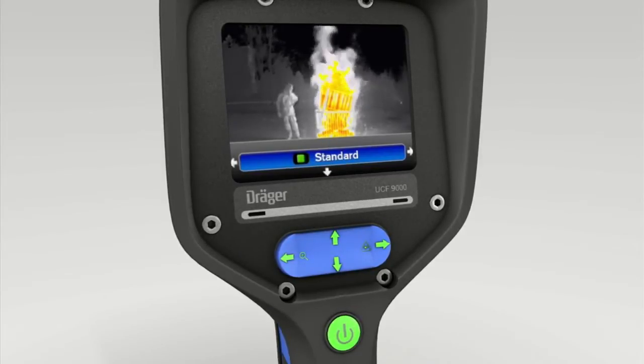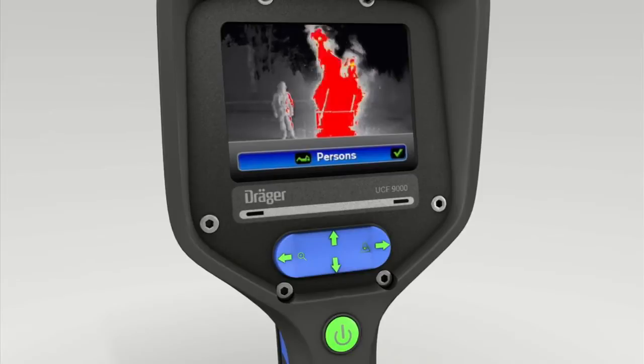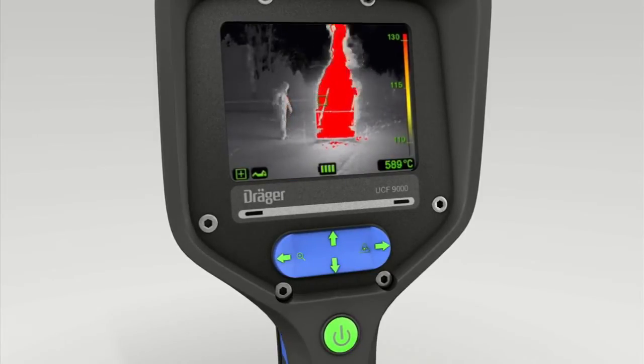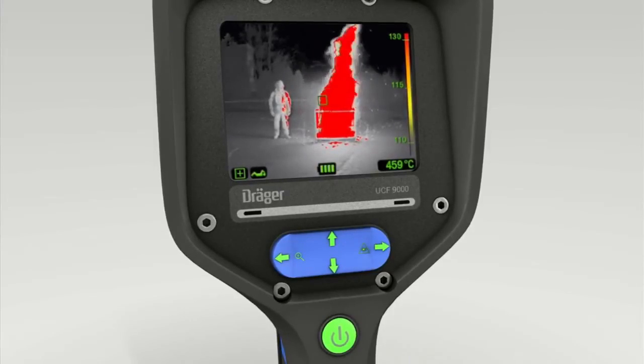Press the right of the toggle switch to display the person symbol in the display. Confirm this setting with the lower part of the switch. Persons mode focuses on cold and warm objects even in close proximity to a fire. It is used to locate humans and is a very helpful guidance tool.